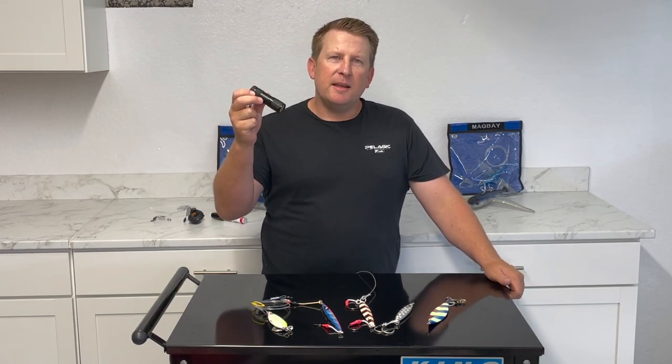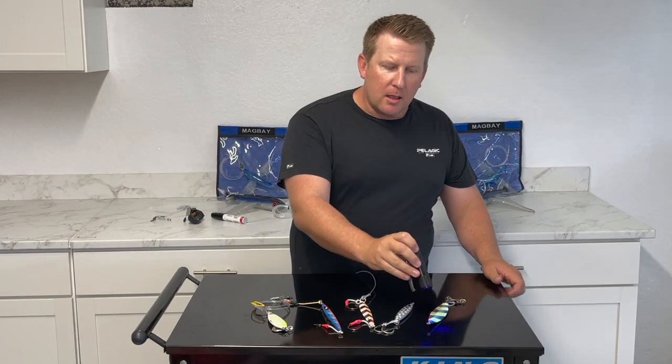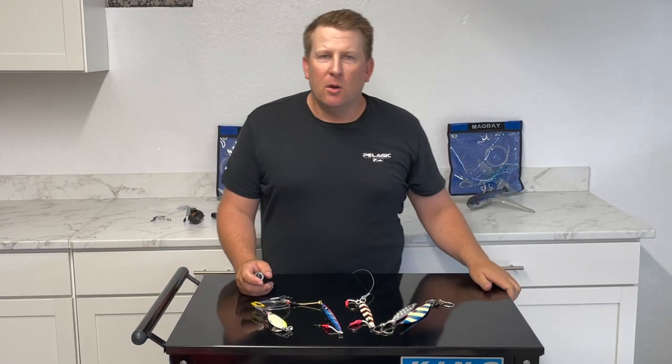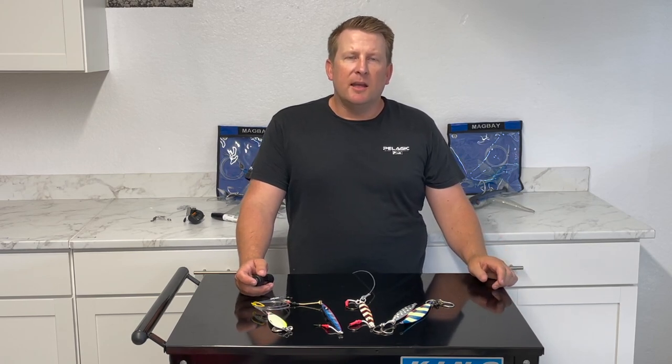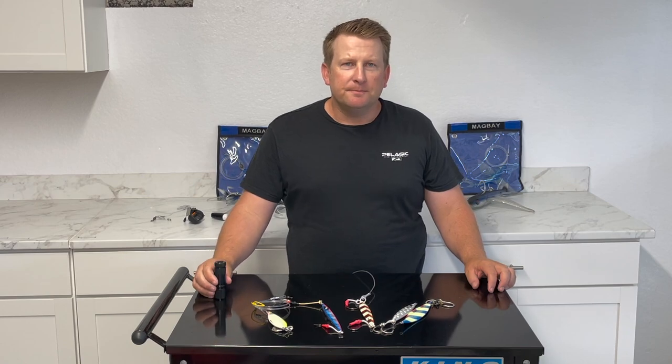Buy yourself a little UV flashlight on Amazon or somewhere like that for six or seven bucks. This is going to make your jig glow a lot longer when you throw it down there compared to holding it up to the light on the boat. A lot of times LED lights don't give off UV light and won't give the jig the proper glow. So pick up a little UV flashlight and keep it in your pocket.